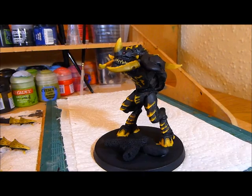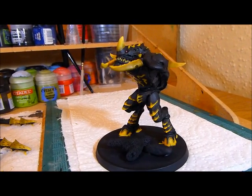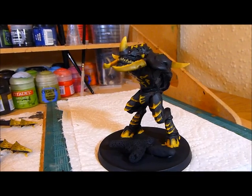Welcome to this video. It's Spooktoberfest and I'm getting a very neat completion on this Carnifex.